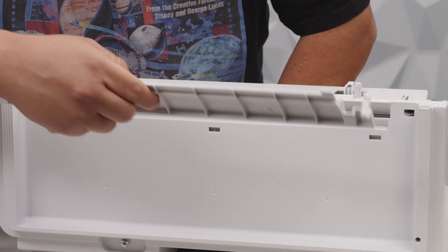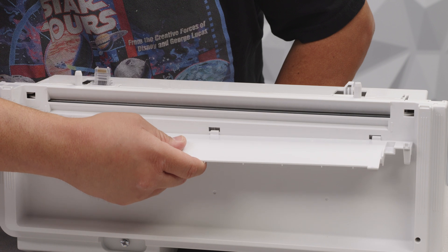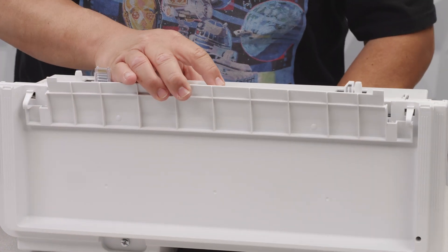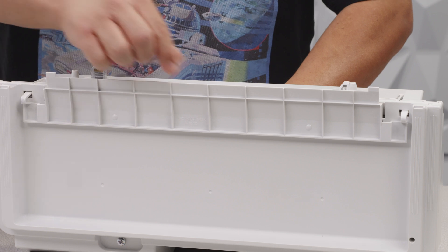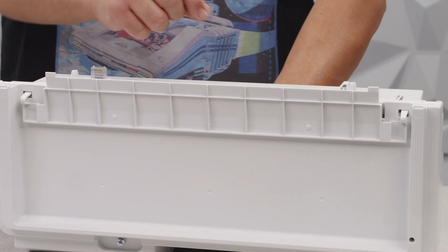Next we're going to get this little tray feeder. You'll notice there's three little grooves, or three little holes in there — they're going to lock in. As you bring it up, there are these tabs right here. You want to press those down until you hear it snap in place, and that should be snugly snapped in right there.